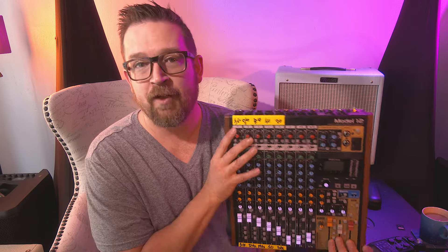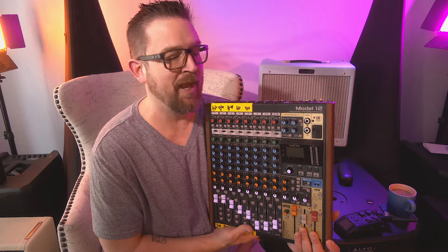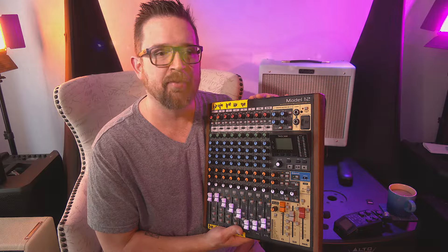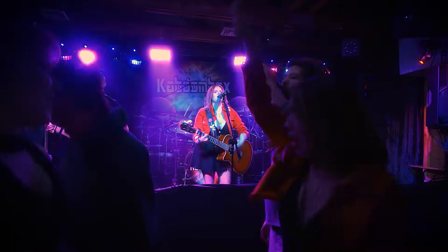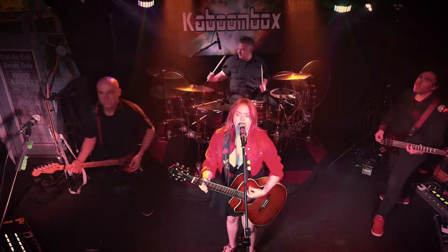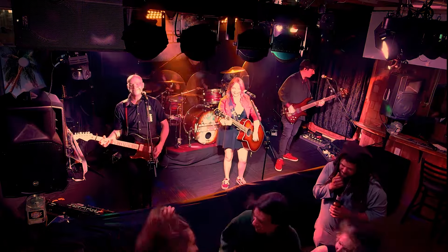Now this only has 12 total channels and 10 inputs, and that's not enough to do a live band for something like a full production. For an acoustic night with just a couple of members? No problem. But if you've got a four-piece band with bass, two guitars, vocals, and a full drum kit, this isn't going to work. You're going to need 15, 16, 17 mics realistically.